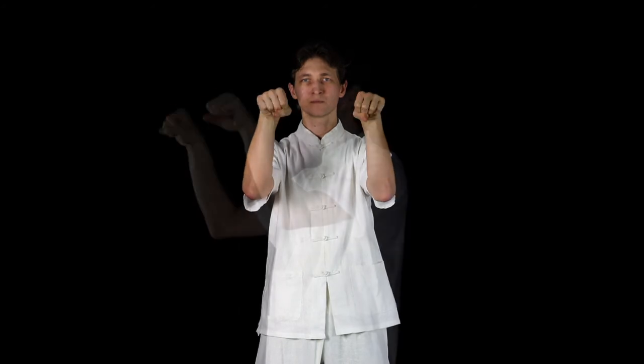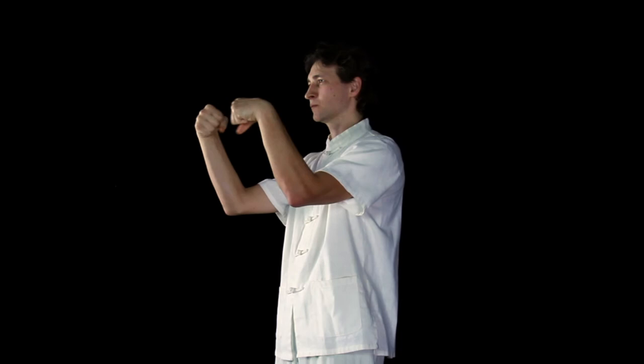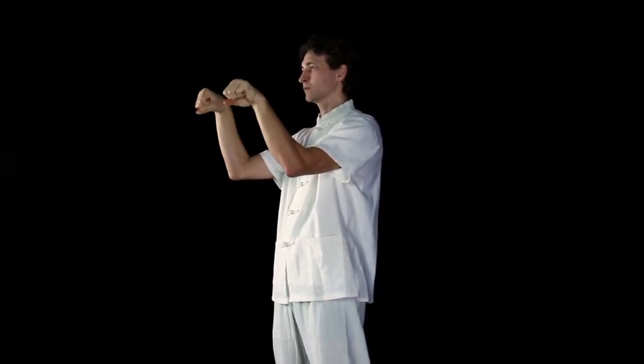Next, we rotate the wrists outward, which further develops the forearms along with the biceps. This exercise helps circulate the blood flow in the hands, relieves stiffness in the wrists, and helps tone the muscles of the forearms.